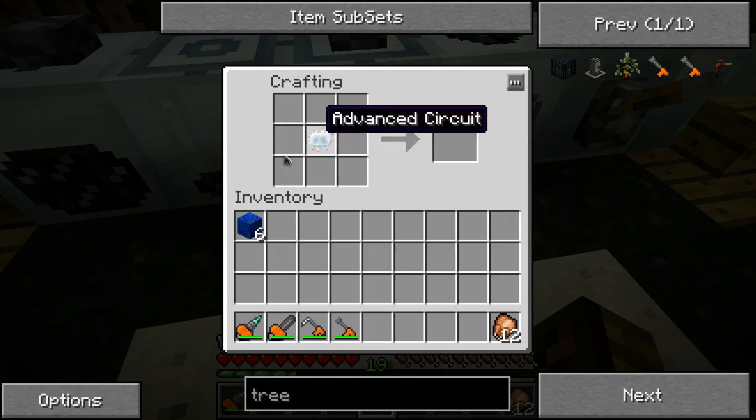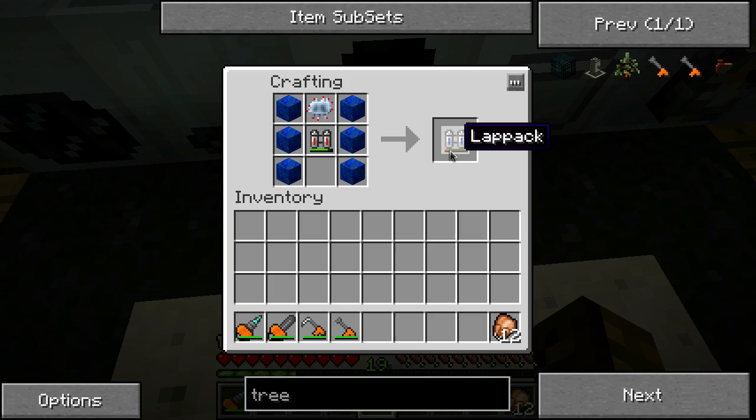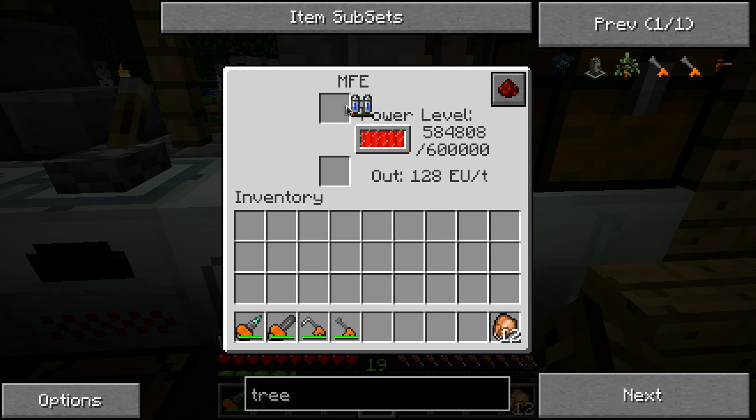You're also going to need your old backpack - throw that in the center, and you're going to need six lapis blocks. There we go - that's a lap pack. This thing is insane, the quantity of energy it actually stores. That was about 300,000 units of energy - oh my goodness. Probably never going to have to recharge this stuff ever again.